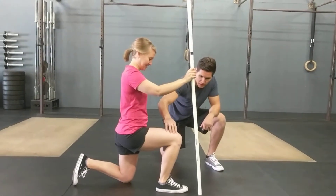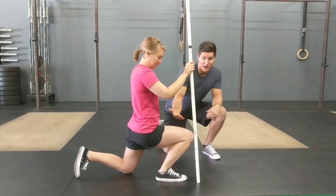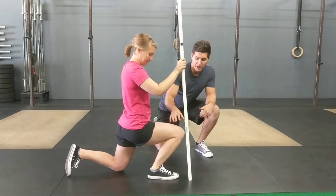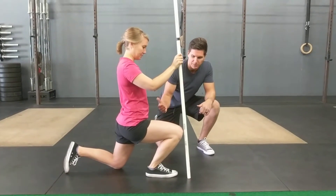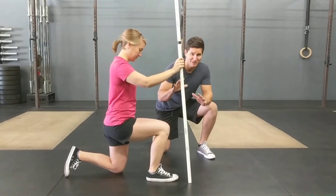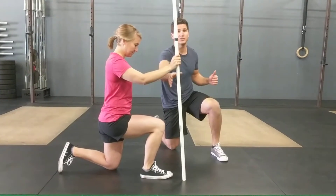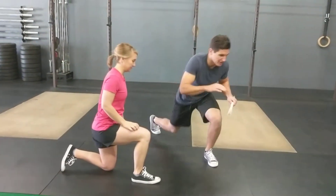You don't want the knee coming too far in. A lot of people will bring that knee in, which will allow you to get a little bit further, but that's not accomplishing a true ankle stretch — that takes place as she goes straight ahead forward. About ten times holding five seconds each time on each ankle is a good way to do it, and compare side to side.